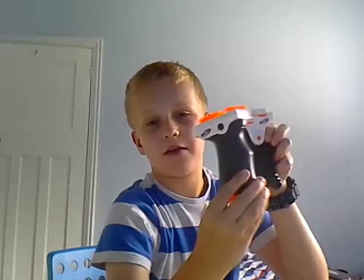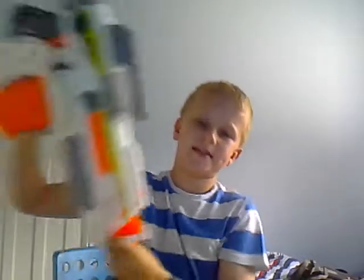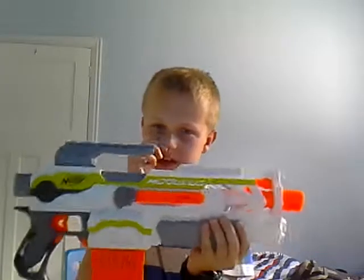So guys, we are back. After the last time, we just finished off reviewing this in comparison. But for some reason I forgot the actual blaster, so for now I'm going to do this and just review it.